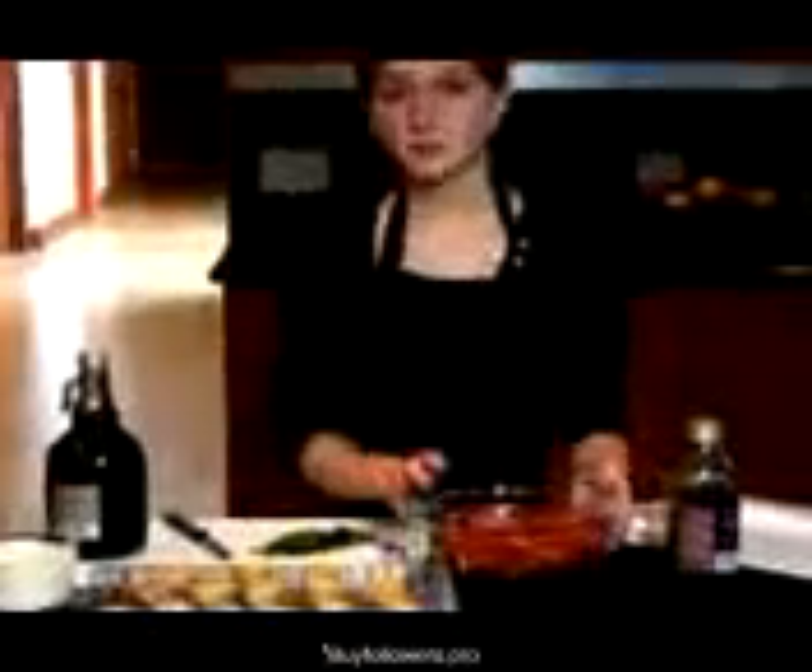Now it's time to use these crostini that we've made. I started by dicing six roma tomatoes, and I want to use roma tomatoes because they've got less water in them than, say, a hothouse tomato, because you don't want your bruschetta to be all soggy.